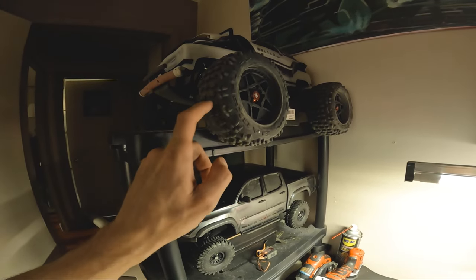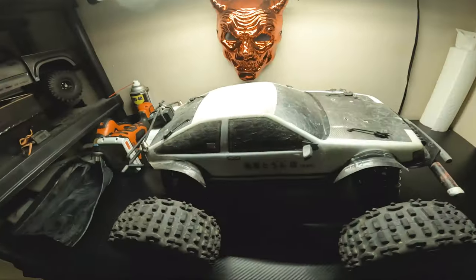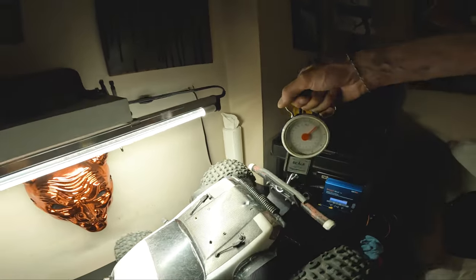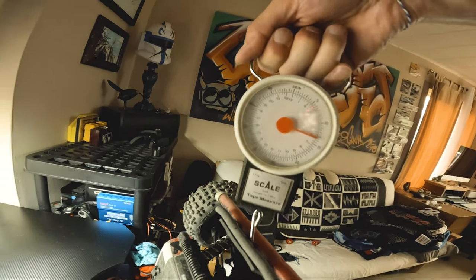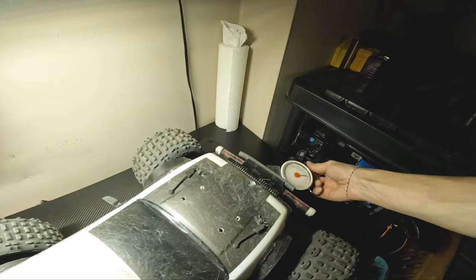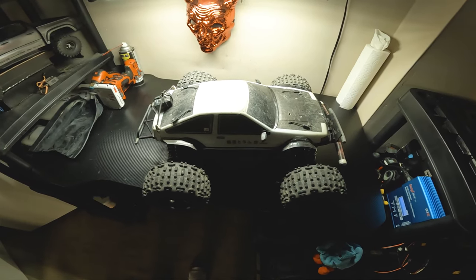I'm gonna be running with the smaller tires and the light body to try to get maximum speed. Let's do our weight comparison. With the big donkey tires and the heavy body, it's 15 pounds fully loaded with the battery and everything. With the smaller tires fully loaded — yeah, about 12 and a half. So that's basically what I thought. In theory this should be faster. It's a little bit cooler. Alright, let's go, let's get this thing going. Set to kilometers.